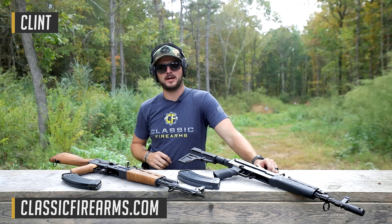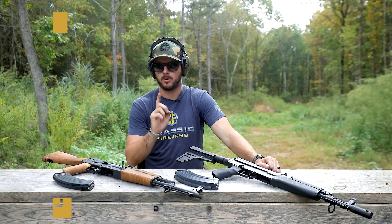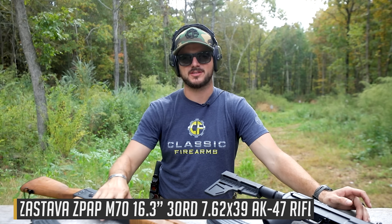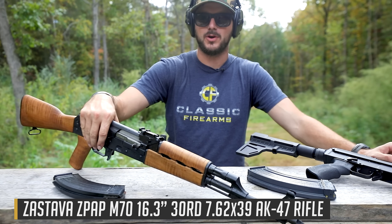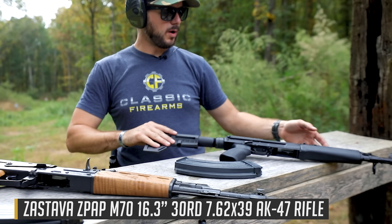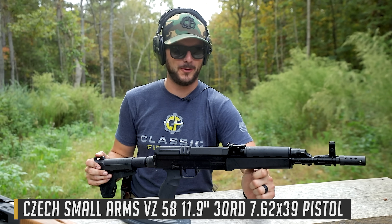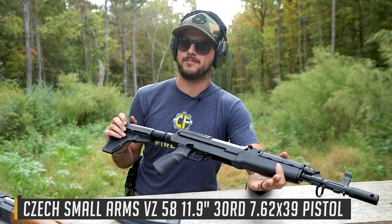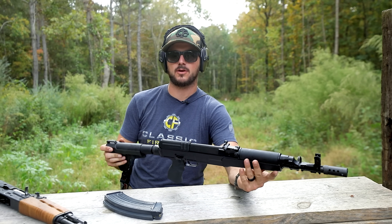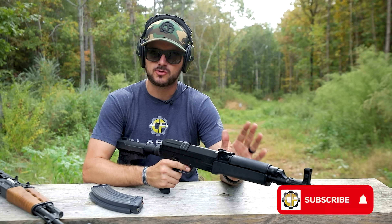Welcome back everybody, Clint here today at Classic Firearms and we're here to film on some AKs. Well, one AK — actually, it's not even technically an AK. It's the Zastava M70, which is going to represent our AK platform versus what some people in Hollywood might think is an AK. If you've ever seen the movie Lord of War, I'm looking at you. This is actually the Czech VZ-58 and it has been confused as an AK quite often, and you really shouldn't offend it like that because it's so much better.